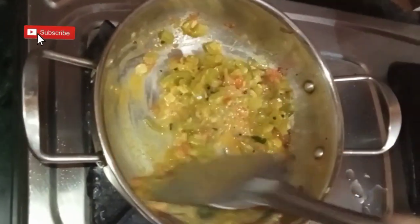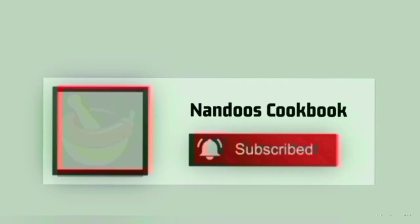Try out this simple recipe. Hope you liked my video. Thank you for watching — please like, share, and subscribe to this cookbook for more videos.